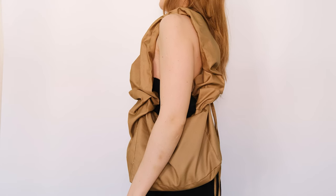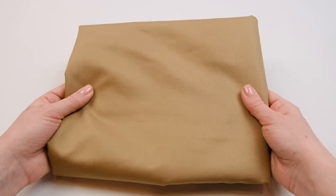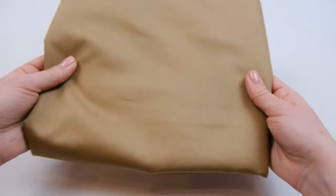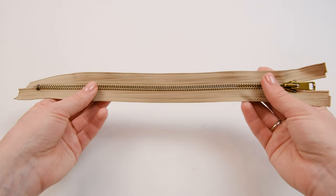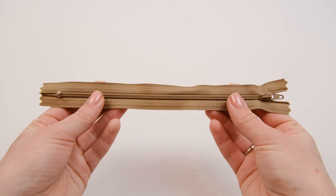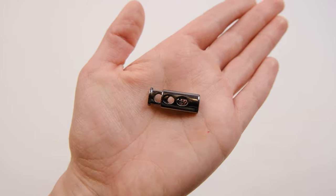So let's get started! To sew this bag, we will need fabric. It can be any fabric, but it's preferable for it to be dense — I have this rink of fabric. We will also need lining fabric, interfacing, two types of zippers: one with big metal teeth and the other for the pocket with small plastic teeth. We will also need eyelets and a cord lock.